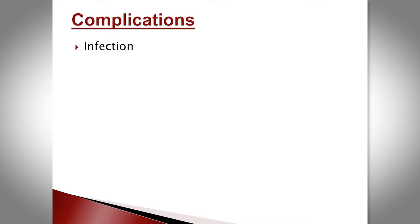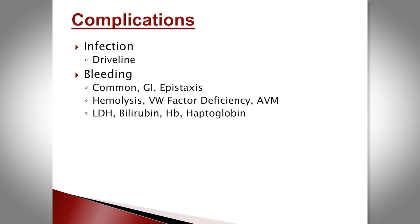Complications are frequent. The most common are infection — driveline or device infection — and bleeding. Up to 30% of patients will have bleeding in the first year, most often gastrointestinal. Mechanisms include AV malformations and acquired von Willebrand deficiency, or hemolysis from device thrombus. We routinely measure LDH, bilirubin, hemoglobin, and haptoglobin. An LDH greater than 500 has good sensitivity for the presence of thrombus, though it's not necessarily specific.